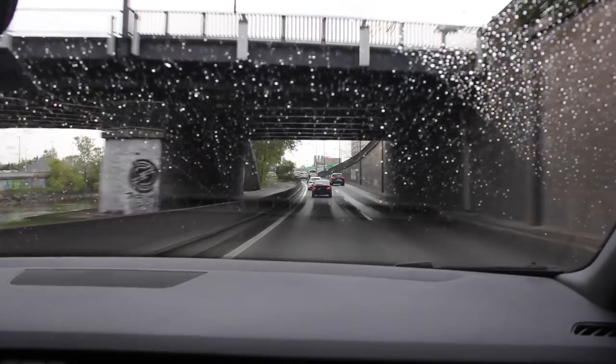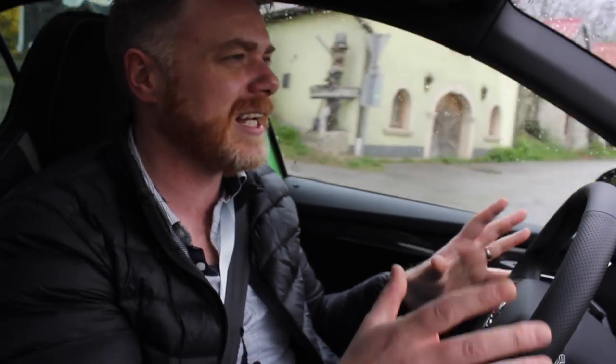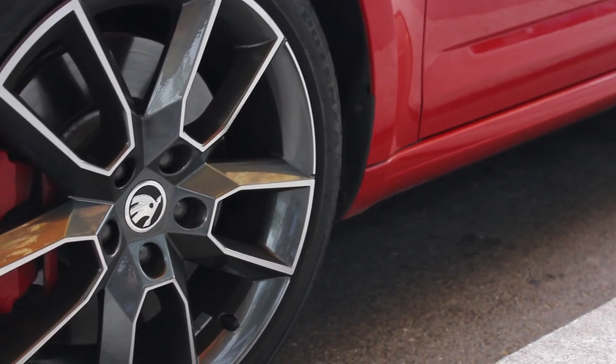If you ever do get your hands on a VRS, I advise you to take it to a track — especially when it's wet. You'll actually get to see what this does. There's an electronic diff inside here, and the steering is adaptive, which is perfect.